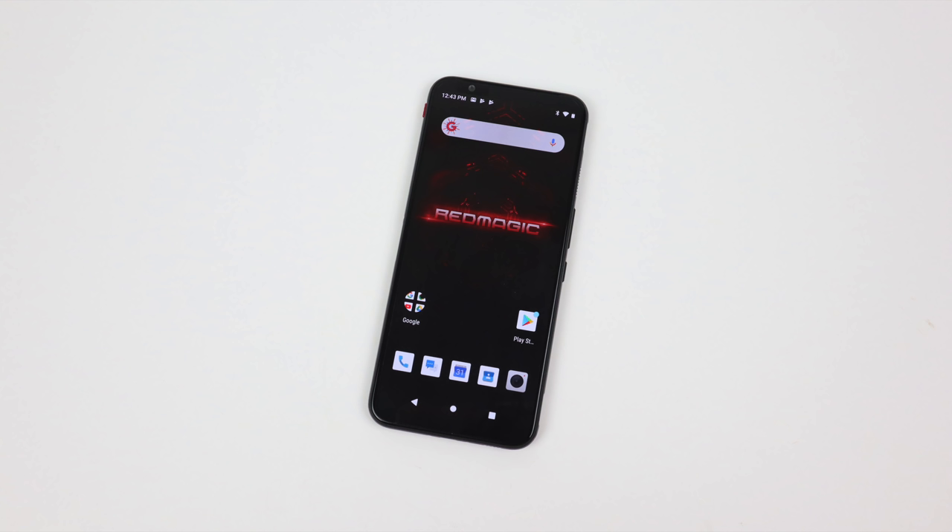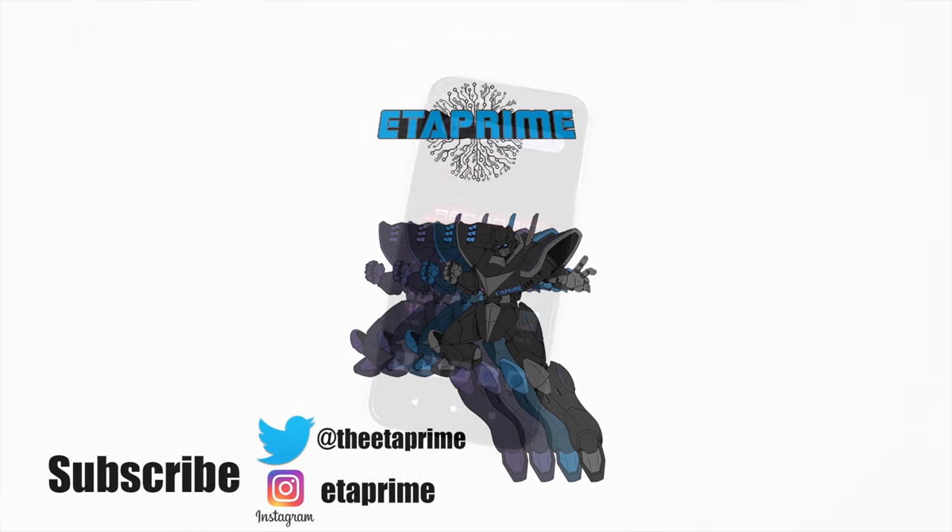That's pretty much it for this video, guys. I really appreciate you watching. If you're interested in picking one of these up, I'll leave links to Nubia's website in the description. I will have a full emulation video coming up very soon, and if there's anything else you want to see running on the Red Magic 3, just let me know in the comments below. Hit that like button and maybe subscribe so you can stay up to date. If they add HDMI support, I will be making a video on that also — so keep an eye out, and thanks for watching.